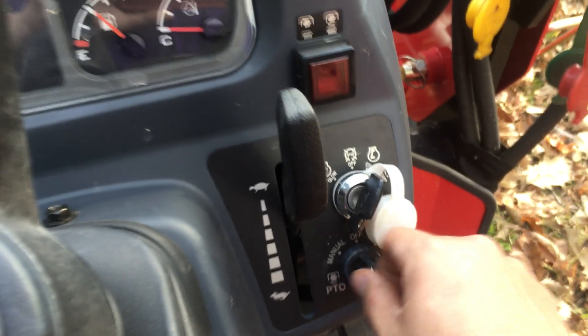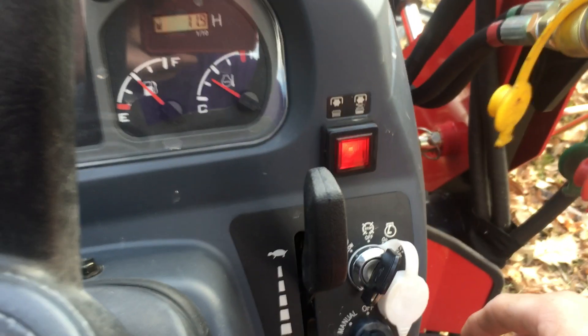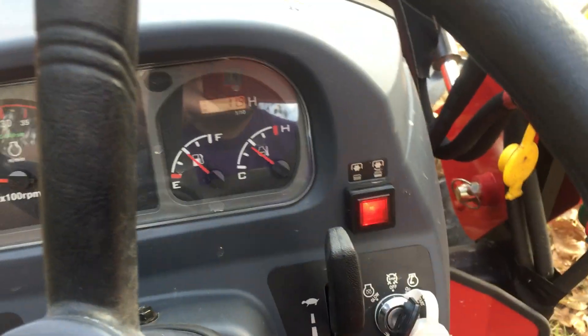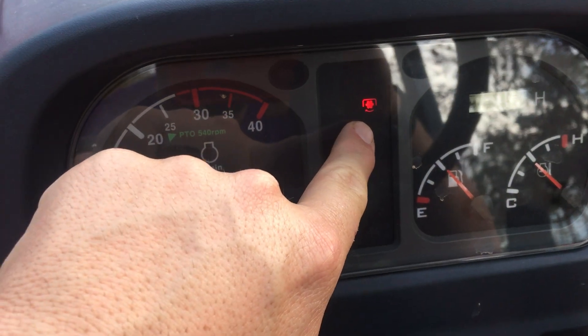First is going to be the manual setting — turn it to manual, the light engages, PTO is running. This little light right here shows you that the PTO is running.